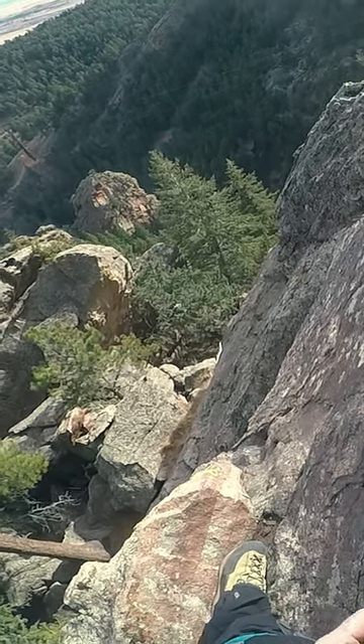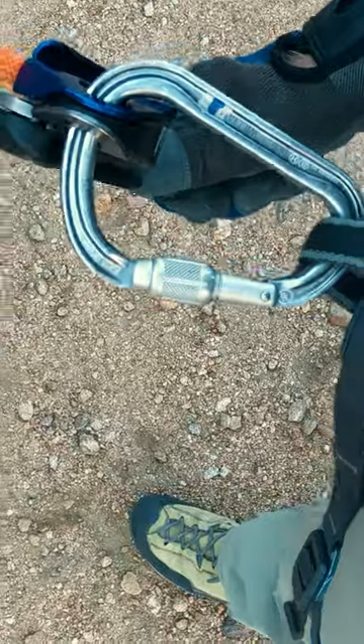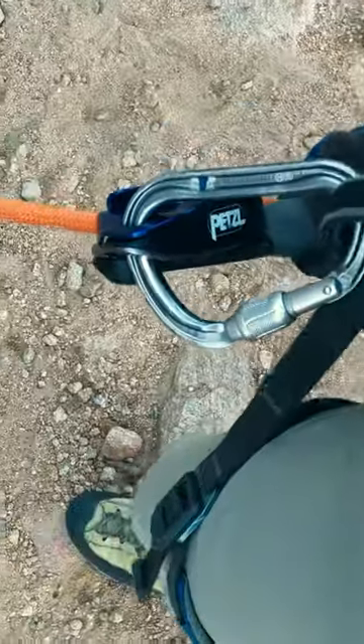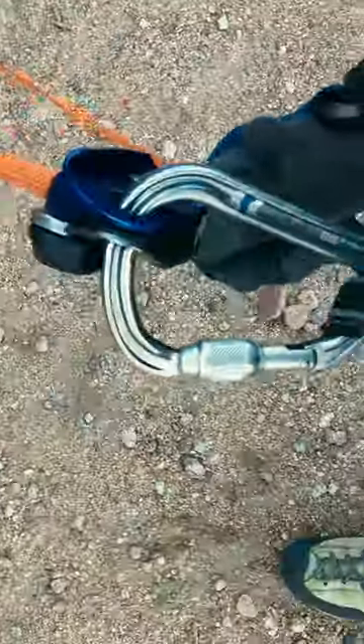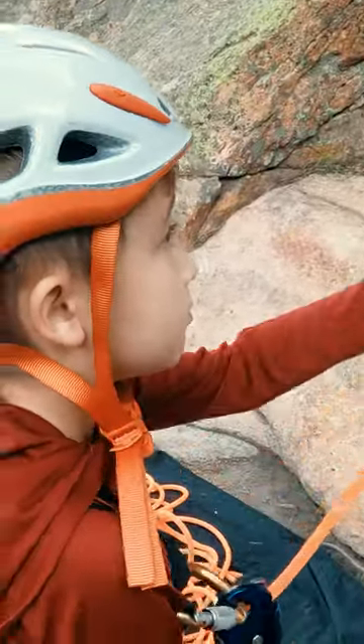If you are hanging on the side of a cliff on a multi-pitch climb, you may not have much room to move as a belayer. But if you're on the deck, don't underestimate how much simple footwork can help you and your climber, especially with today's brake-assisting devices that can sometimes make it harder to pay out slack.